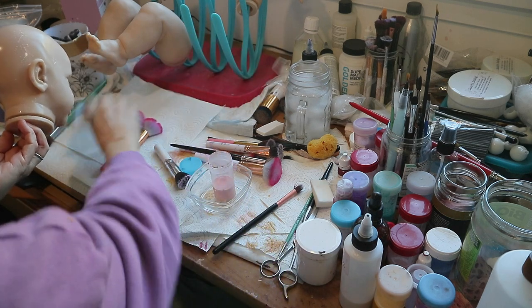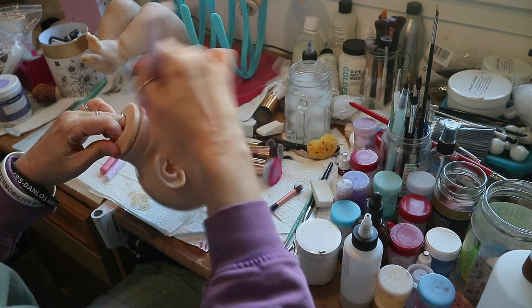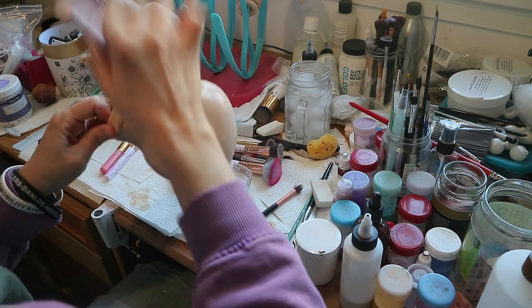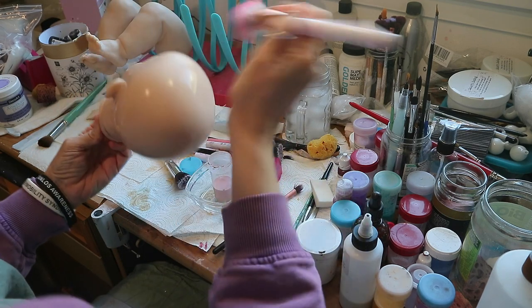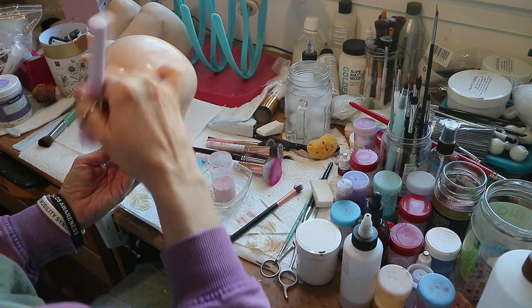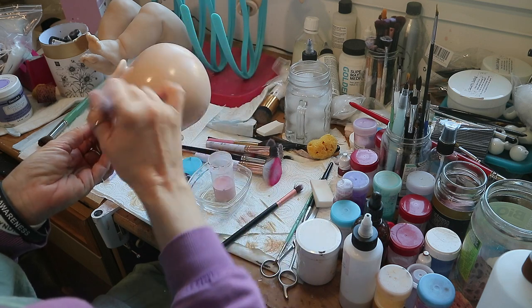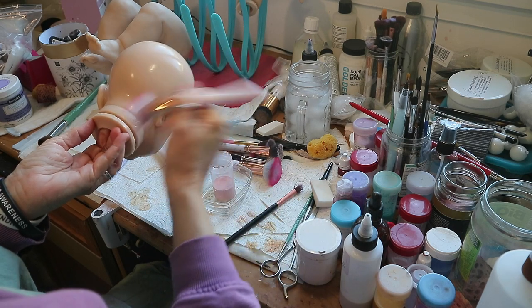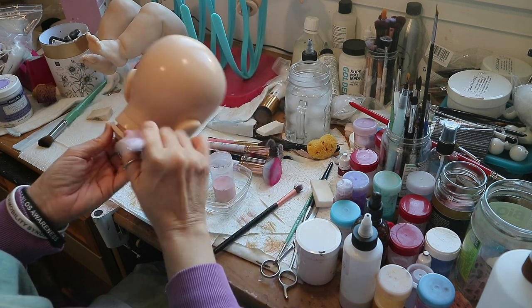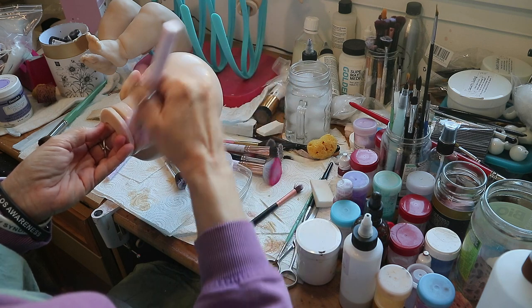Maybe a peachy wash would have been better but we went with pink. That stuff was supposed to work on gray vinyl, because that's basically what this is — gray vinyl.